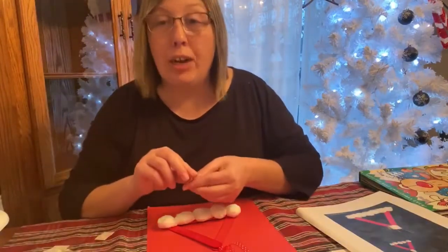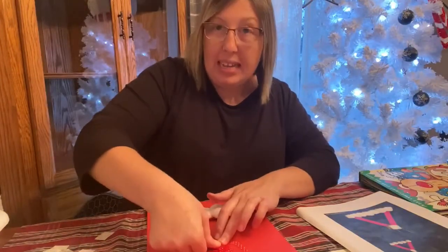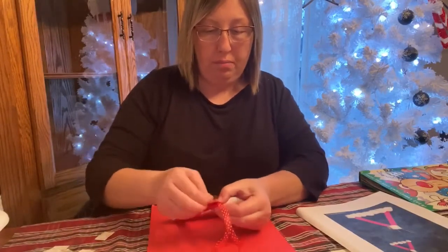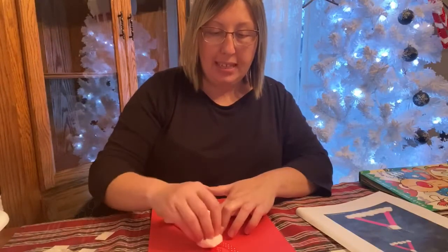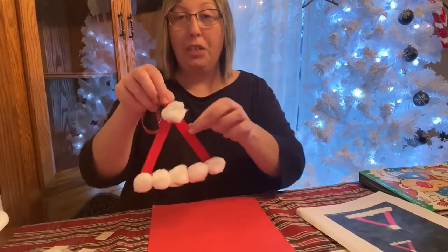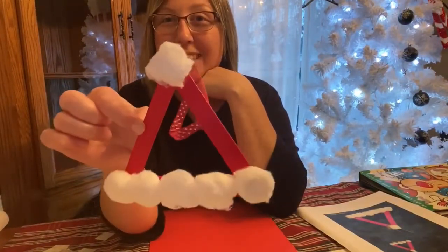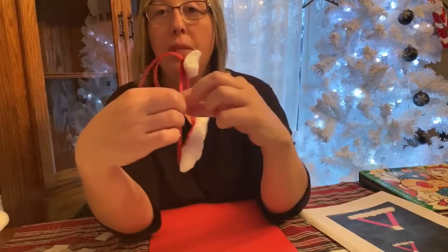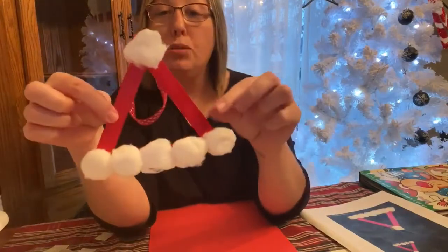And then we need to add our very last cotton ball to the top of his hat, because he has that one big top one. Just peel your glue dot off and place that at the top. Now here is what your ornament should look like — it looks just like Santa's hat. We've got our string on here, so now we can hang it on our Christmas tree. On the back, you could even write your name and the year, and then you could use this as a keepsake.